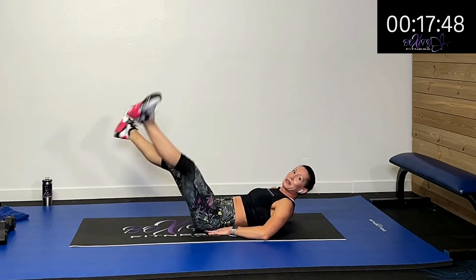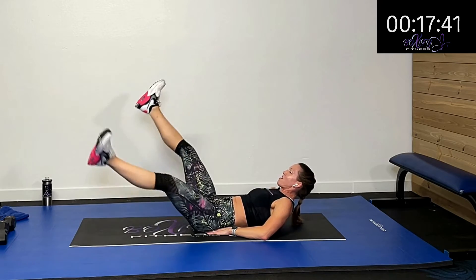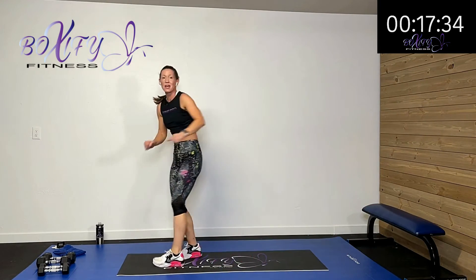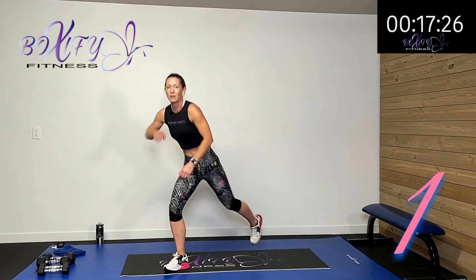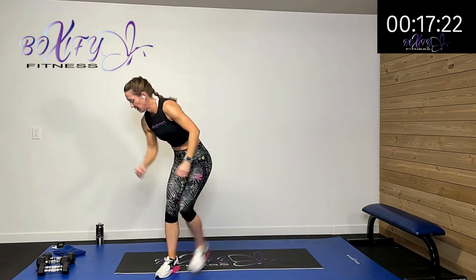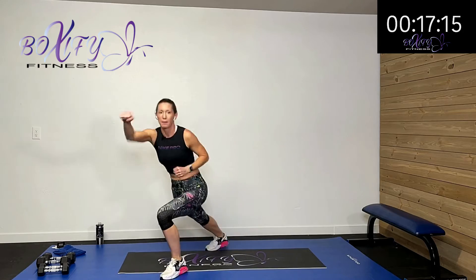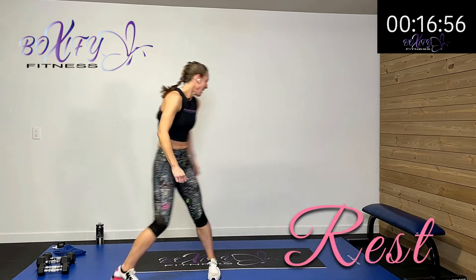Go as low as you can, but don't let that back arch. You might be a little more tired — if we'd started with this you could maybe go lower, but because we've been working those abs, we may be a little more fatigued. Listen to your body. Rest. We're doing that step-back lunge with that punch — step back and punch, add the hop if you want. It's just a way to keep that heart rate up there using those arms and those legs as fast as you can.